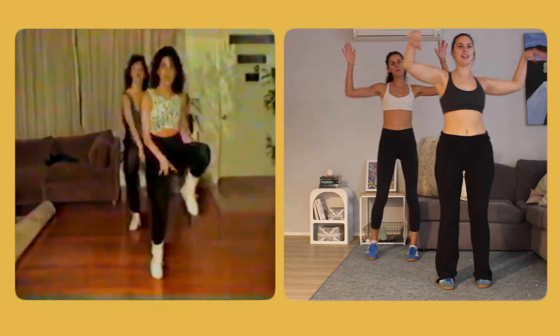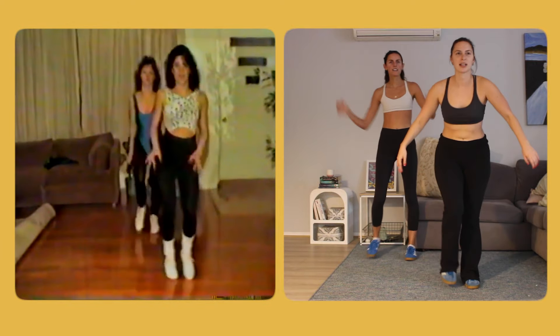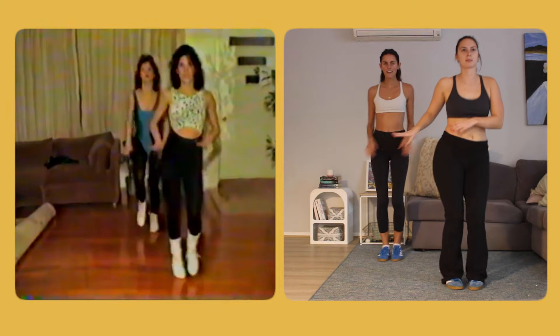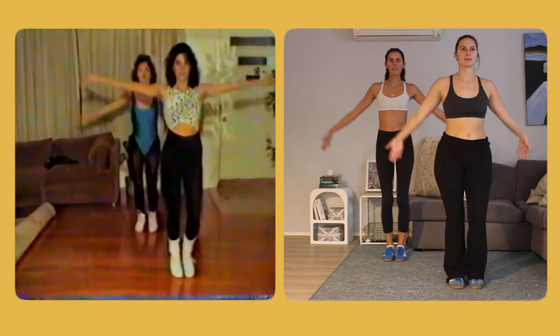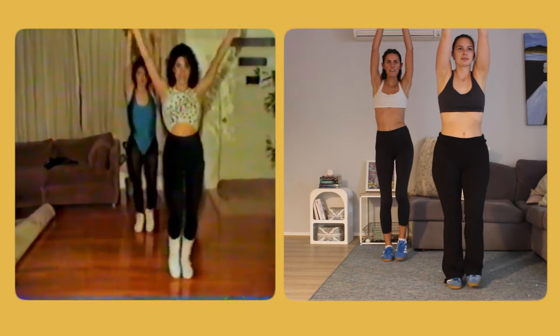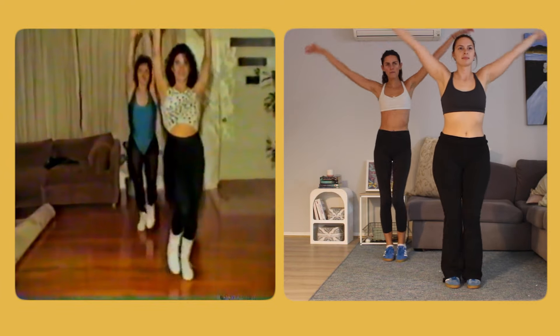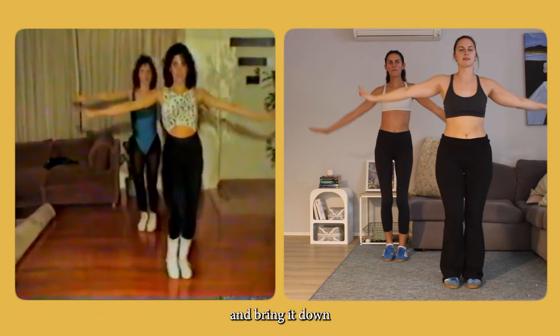This is the best thing — look at the music! This is the best thing.